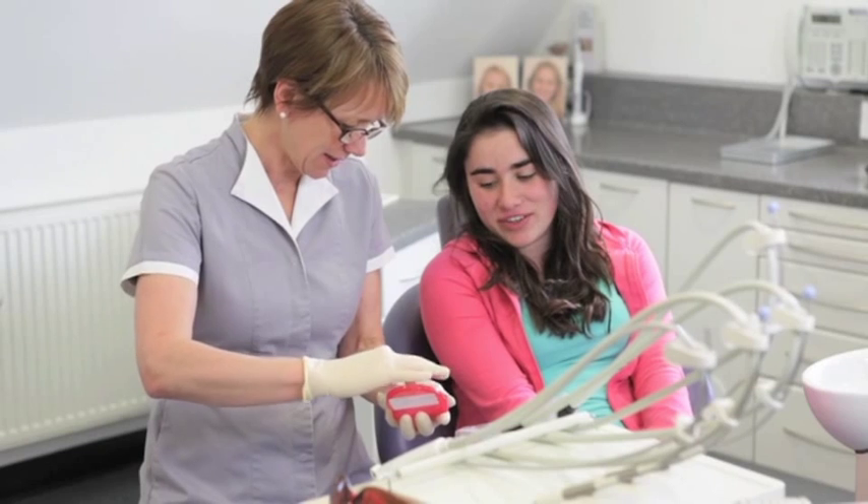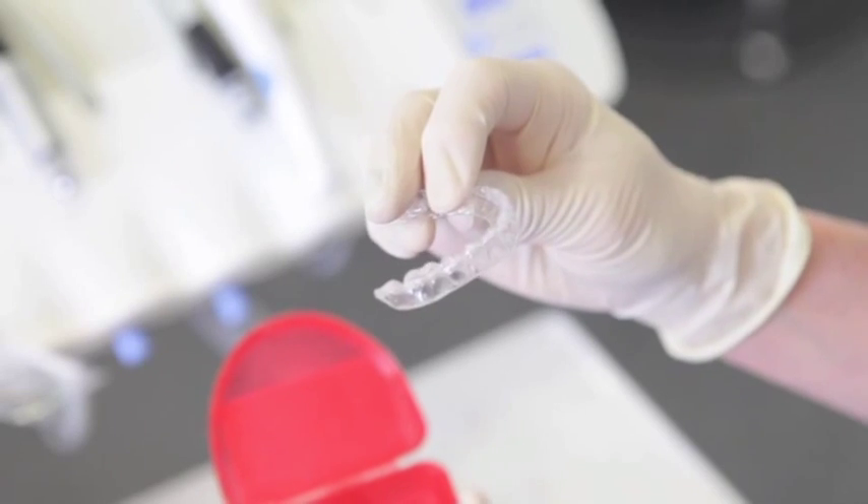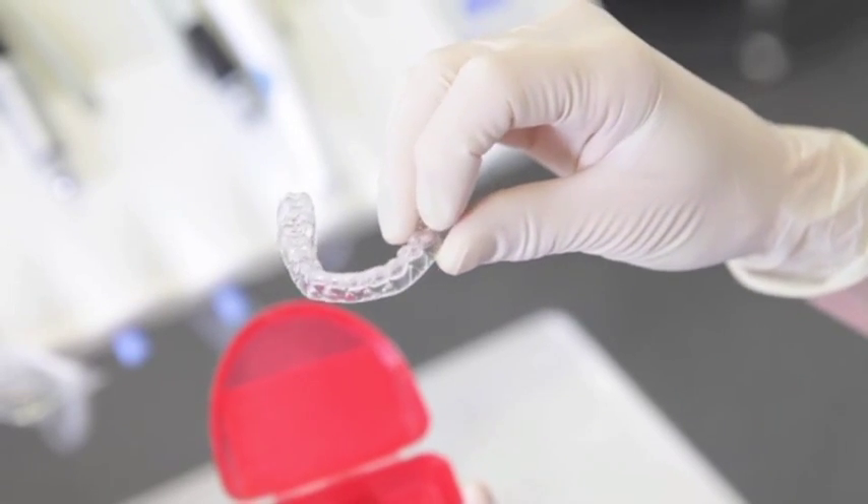It's critical you wear your retainers every night. If you don't, your teeth will move. They look fabulous today — let's keep them looking that way.